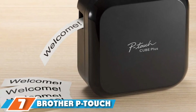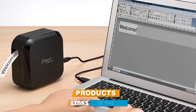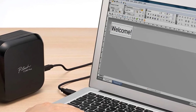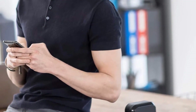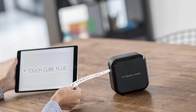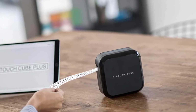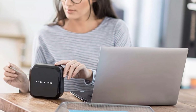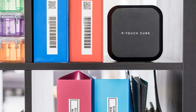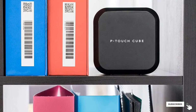Moving on to number seven, the Brother P-Touch Cube Plus PT-710BT. Unlike most traditional label makers, it forgoes a keyboard and screen, using Bluetooth technology to print labels from your smartphone, tablet, laptop, or desktop computer. You can make labels up to 1 inch wide using the free Brother P-Touch Design and Print or Brother iPrint and Label apps, or the Brother P-Touch Editor software on your computer. Design labels using featured fonts, frames, and symbols, with pre-designed templates also available. Labels can be printed on included white or glitter gold tape, and the portable label maker comes with a built-in Li-Ion battery.